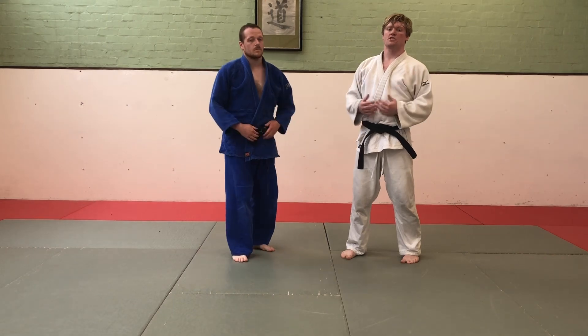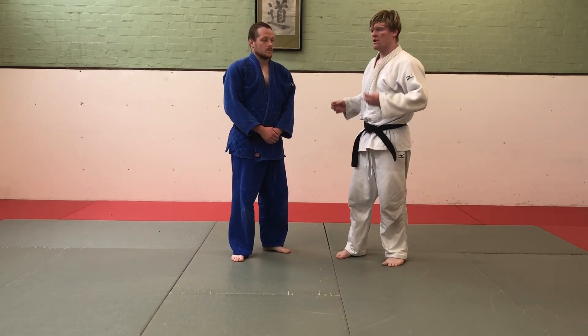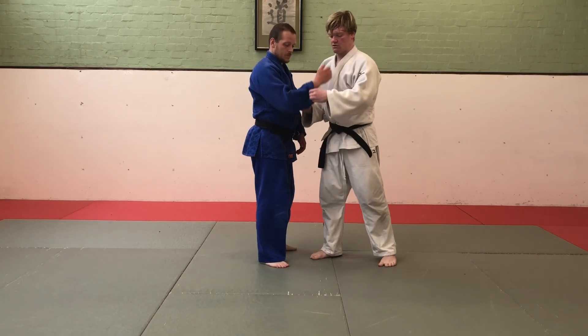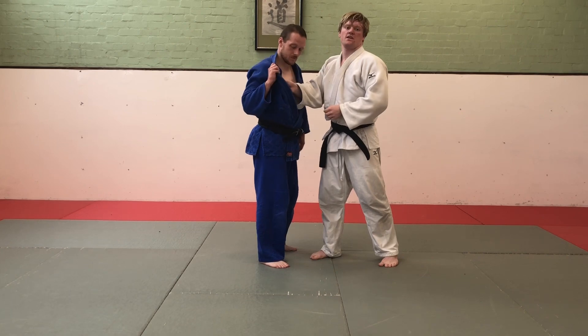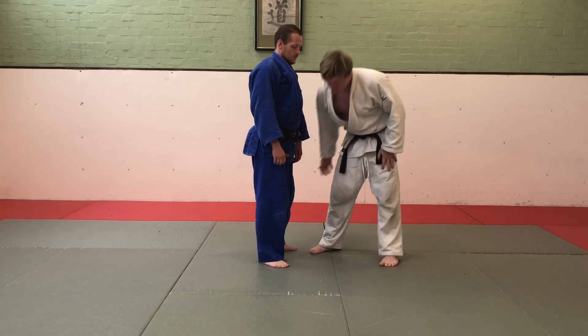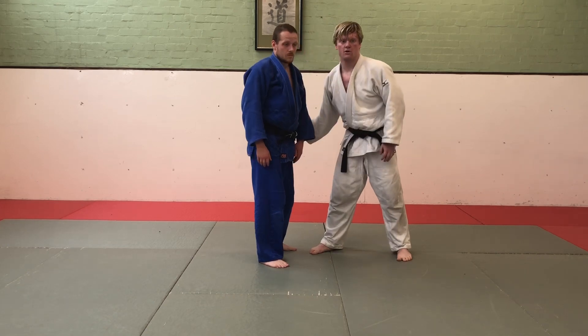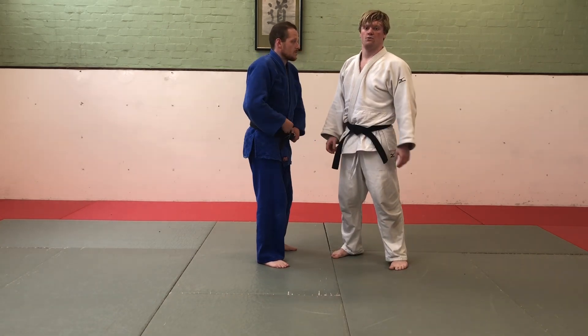You also need to know a few things about the rules of judo. Two illegal grips: for example, you are not allowed to grab inside the gi — that is not allowed. You are also not allowed to grab anywhere below the belt. These are all illegal grips and will result in you receiving a penalty.